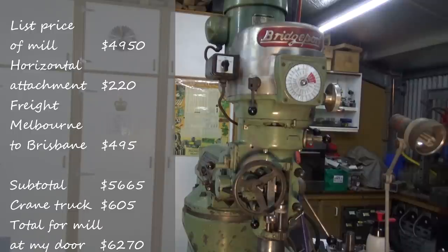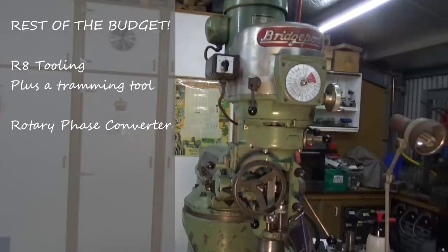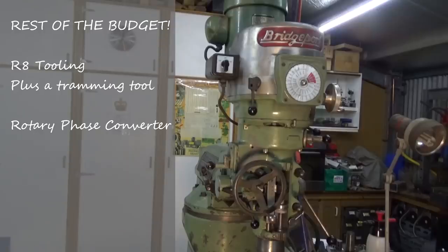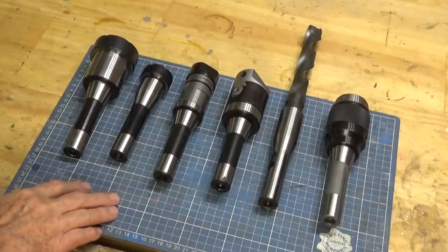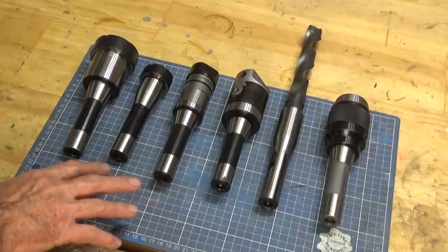That's only part of the story. The rest of the budget ended up going on tooling — new R8 tooling for the machine — and a rotary phase converter. Before I could even use the machine I needed tooling for it. My old milling machine was all Morse Taper 3, so all my collet chucks, boring head, and side and face cutter arbor were all Morse Taper 3 and weren't going to work with this machine. So let's take a look at what I bought and break down the costs for the tooling. This is nearly all of the R8 tooling I had to buy for the mill.